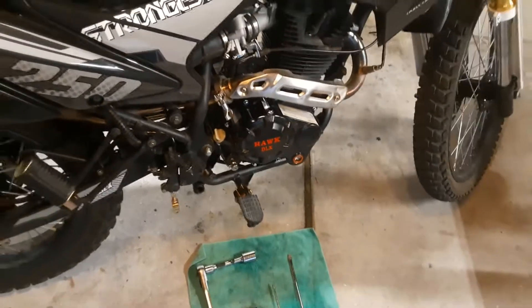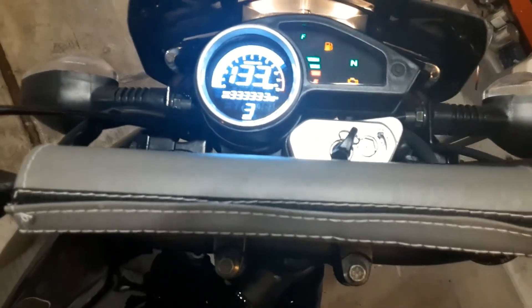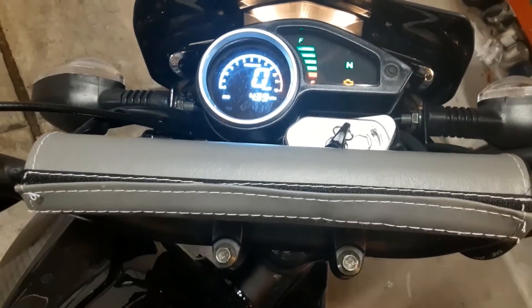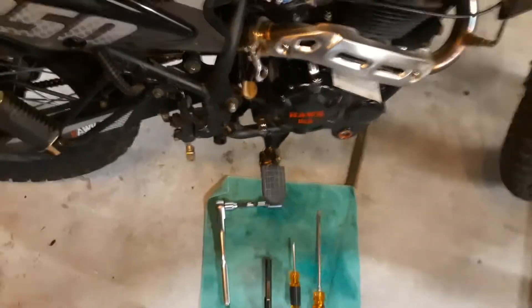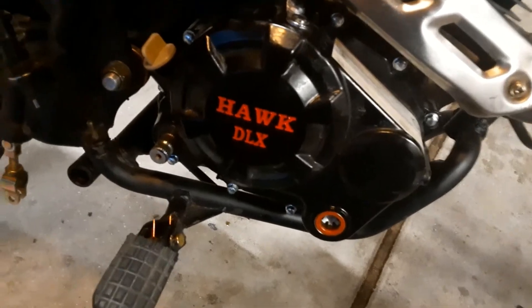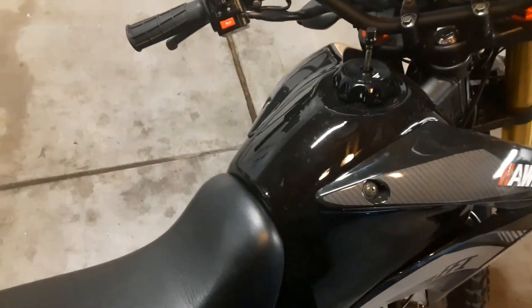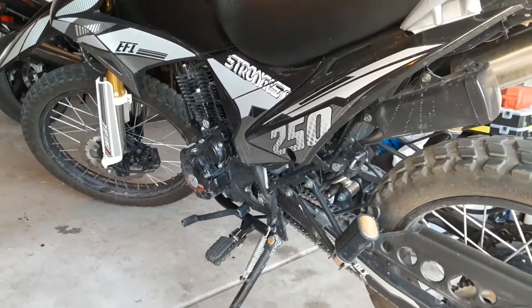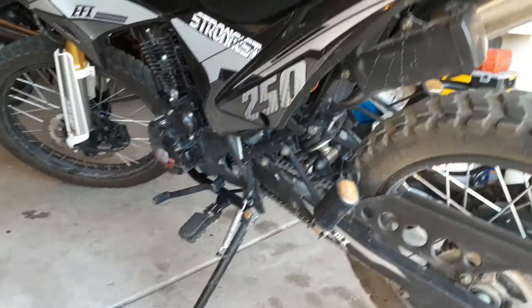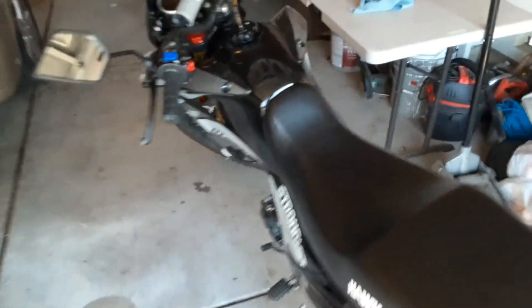All the bolts are tight, the oil is topped off. It's the moment of truth — let's see if we actually fixed the issue. I don't hear that noise anymore. I think that was it. I just got back from a 40 mile ride. The bike is still running great. This definitely fixed the issue.